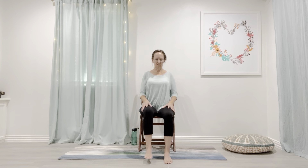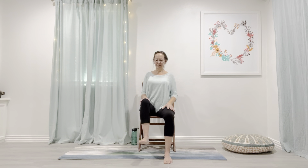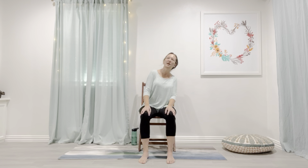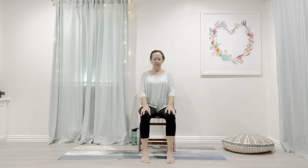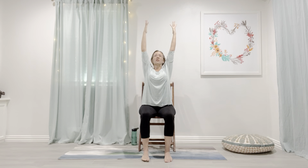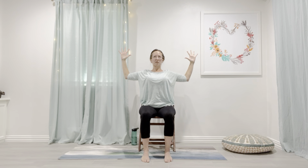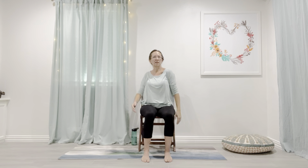Whatever your body wants to do — some circles, some cat-cows. An extended mountain might feel really good here: a stretch through the belly, cactus arms, stretch through your fingers, and release. Now we're going to stabilize, and instead of leaning and using momentum in the torso, see if we can keep the torso upright. Hands can go on the hips. Pick up the leg and then press — then return. Let's go side to side this time: pick it up, step it over, and press. One more to each side.